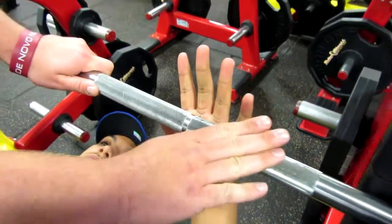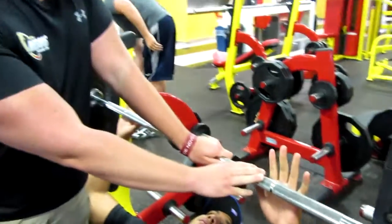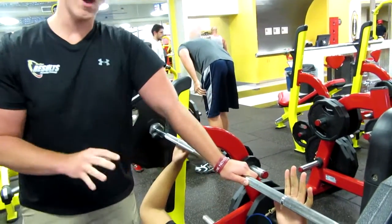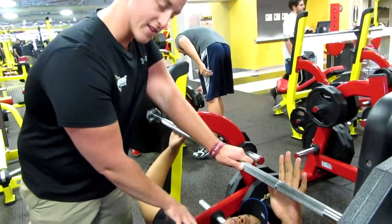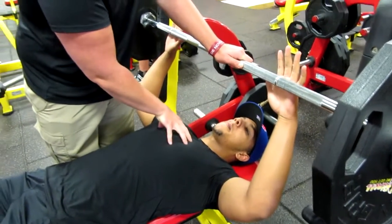The wider you go, the more chest we're going to get involved. The closer you go, the more tricep we're going to get involved. So we want to find a nice middle ground that's going to build his chest and also get his triceps involved in the movement to help move more weight effectively.